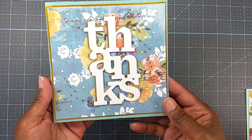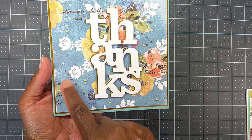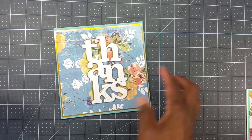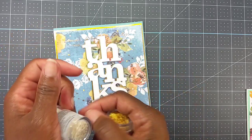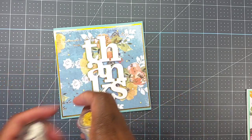We'll start with the first card, which is the six-by-six card. Here is that paper from the Painted Floral pad. I also forgot to mention — I used some Diamond Dots too. I used this one DDC-8327 and this one DDC-8411.